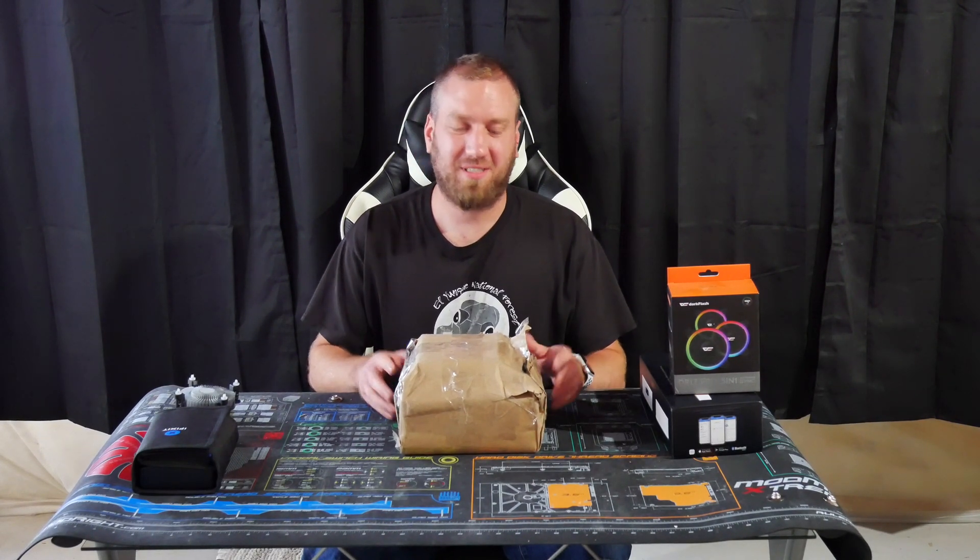Hey there internet, I am the PC Goblin. And I just received a very exciting package today, so let's go ahead and unwrap it and see what's inside.